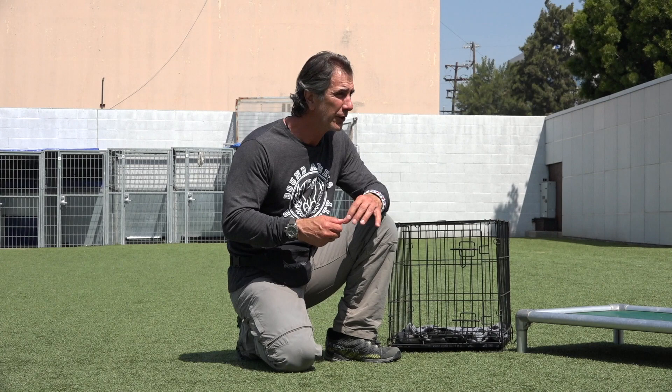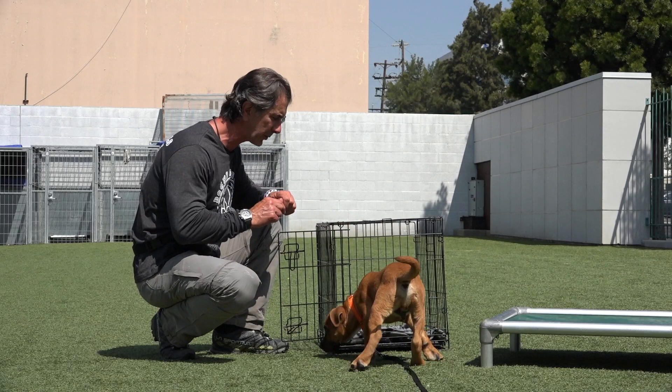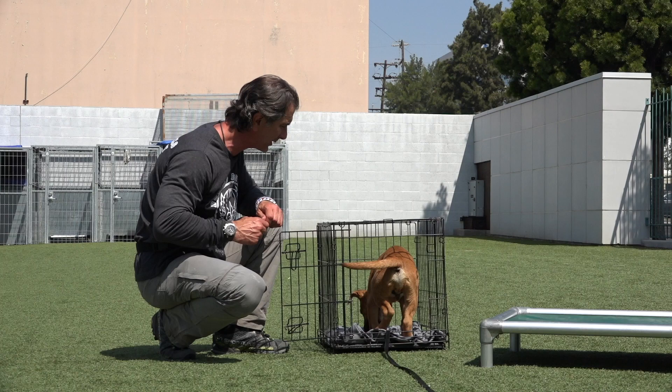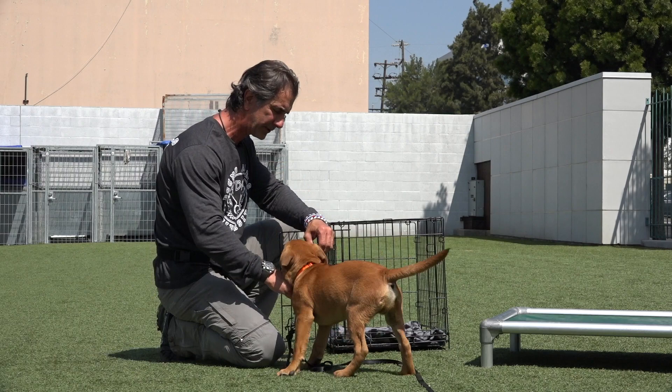I showed in the other part of the video how to get the dog used to going to a place and learning that there's a reward there. I start that off with place work using something like a bed or a platform, and then I work into a crate. His natural curiosity should want him to go in the crate. If not, I'm going to take a treat, put it in the crate, and say 'yes, good boy.' I take the treat from my hand and throw it into the crate.